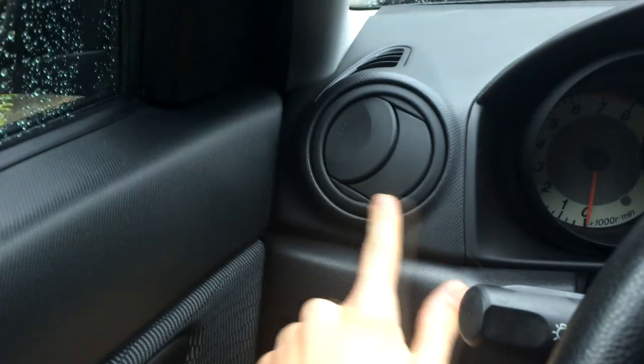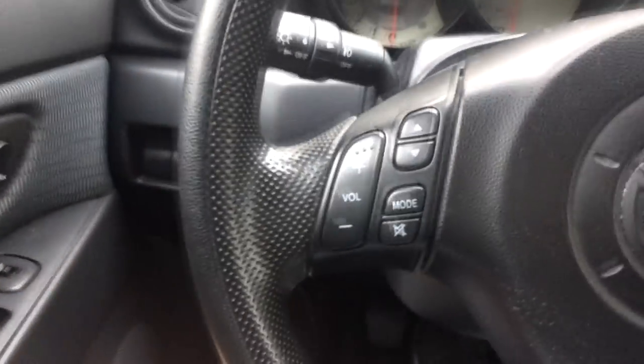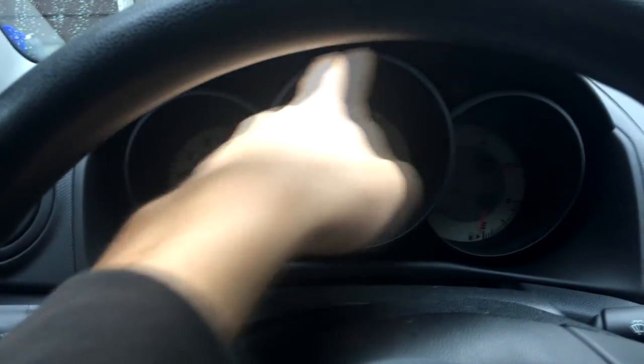Starting with the interior — nothing on the doors has been touched, it's all in the middle. On the left side, the chrome ring around here I painted black. I took these out and painted them black so they match the entire dash. Moving to the tachometer, the ring around the gauges also used to be chrome, so I painted that black too. Pretty much everything in here that was chrome I painted black. I still have to do my handles one day.